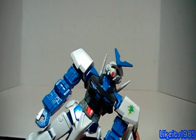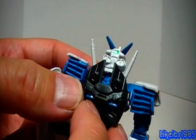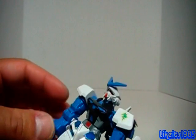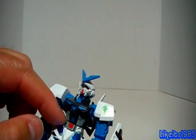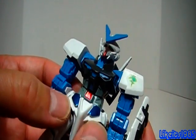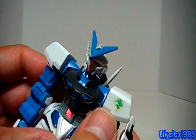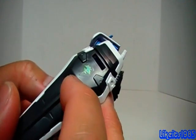You get stickers for the eyes, a sticker for the top of the head, and another green sticker for the back. You do get a red sticker at the waist section, and two metallic blue stickers for the pelvis area, a sticker on the shoulder, and a sticker on the shield.